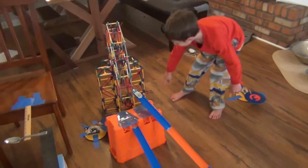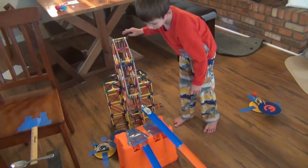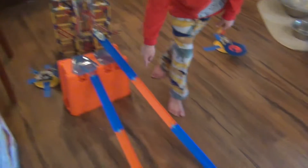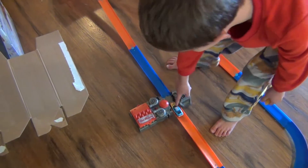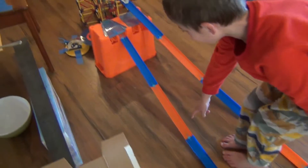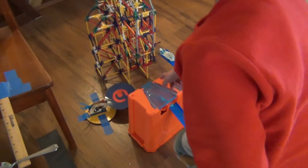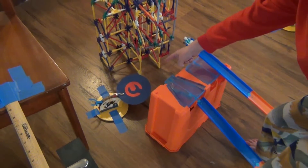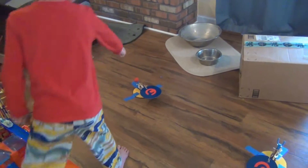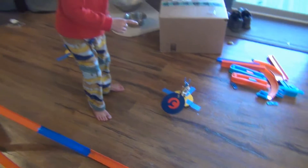So, this goes around and hits that car and goes around. This goes on and then it goes through here and lands right there. And then that gets triggered, and that gets triggered, and that gets triggered.